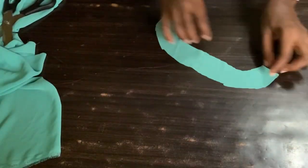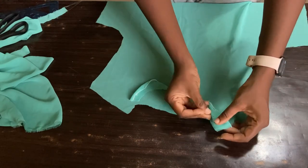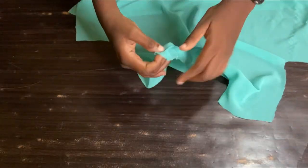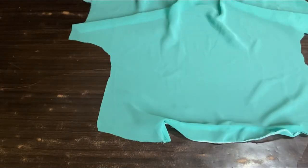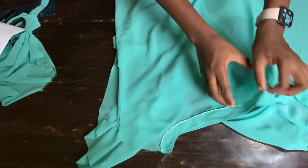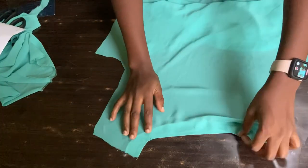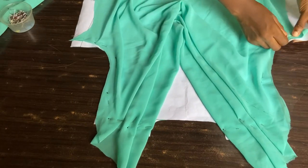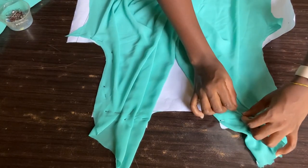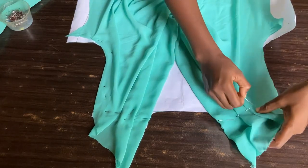I'll overlock the bottom part of the facing, then attach it to the back of my material by pinning it down first. After taking it to the sewing machine, I top-stitched it. I then added hemming gum to the facing at the back so that it lays flat, ironed it, and you can see what it looks like. Now I'll carefully remove the pins from the material on the pattern paper and remove the pins from the drapes while keeping the drapes properly arranged on the material.